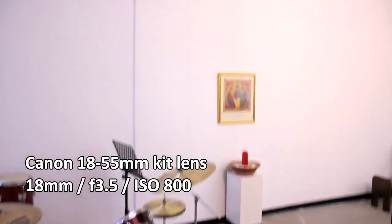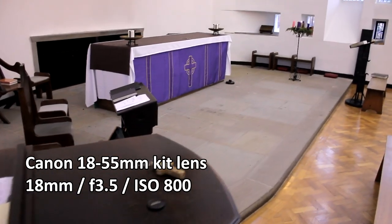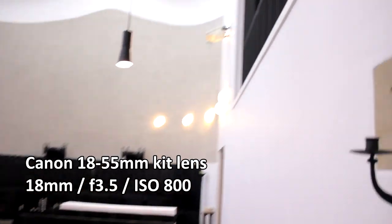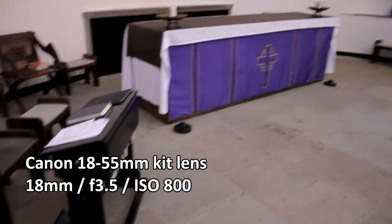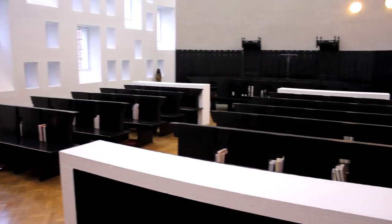So why bother getting an ultra-wide angle lens? Well, here's some footage of a chapel with my Canon kit lens. It's set at 18mm, which is as wide as you can go with a kit lens. It's hard to get the whole room in a picture. The aperture is set to f3.5, which is as wide as it gets with the kit lens, and the ISO is 800.